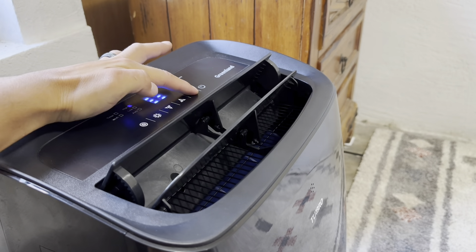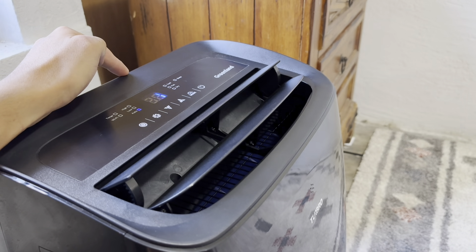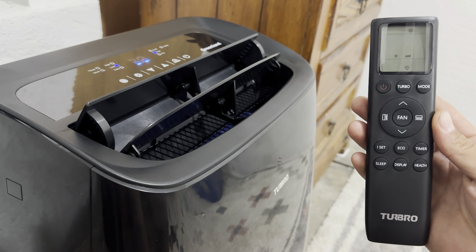There are four modes to choose from: cool, dry, fan, and auto, and they can all be controlled with the touchpad. The remote control has all the functions of the touchpad, with a few added bonuses. The turbo button will cool the space as quickly as possible. It also has a built-in timer and a sleep mode, which runs the AC quietly throughout the night.